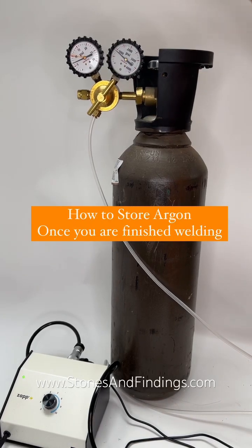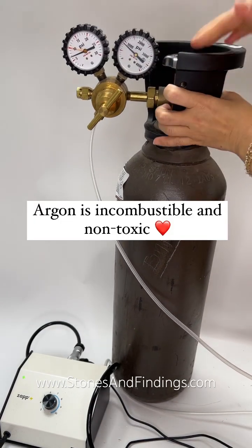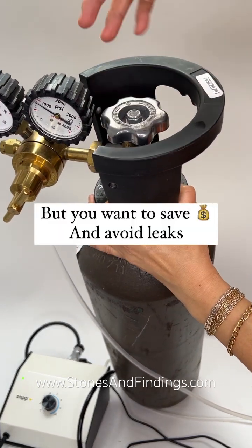A quick tip on what to do with argon gas once you've finished welding. I don't have a whole lot of gas left, but it's not combustible and it's not toxic. I want it not to leak and lose my precious gas.